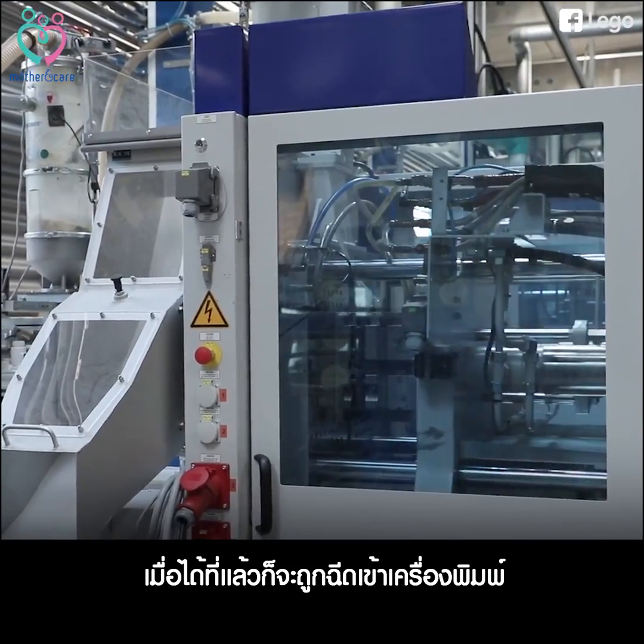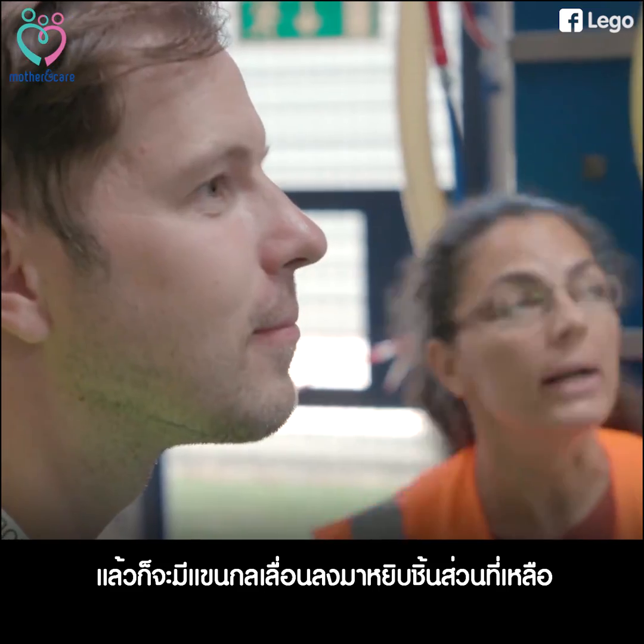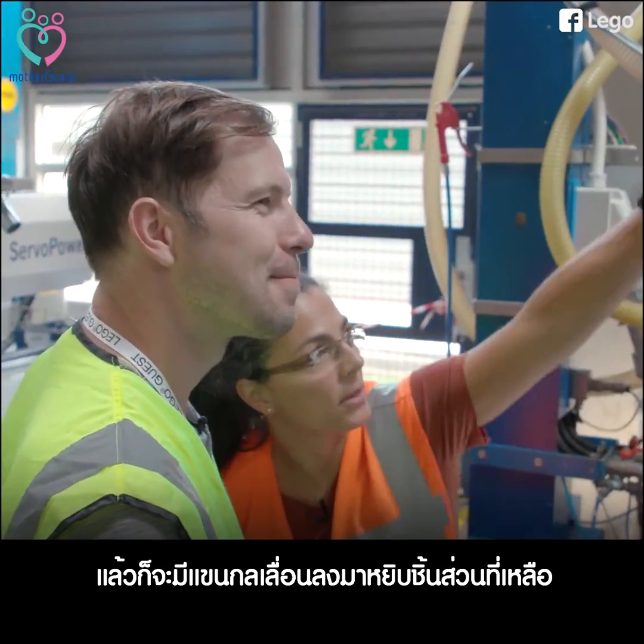And then when it's ready, it's injected. And then you see there's a robot that comes down and picks up the runner there.